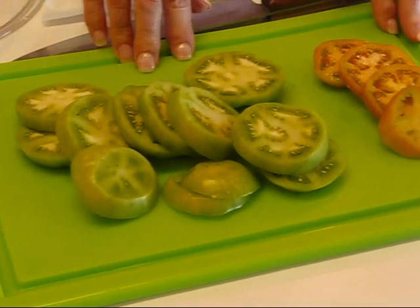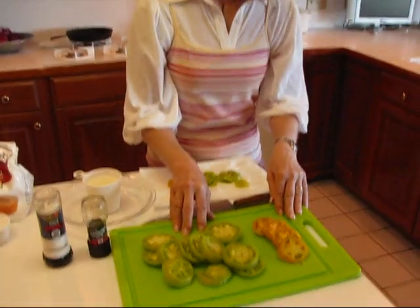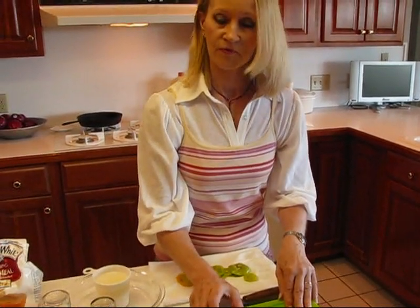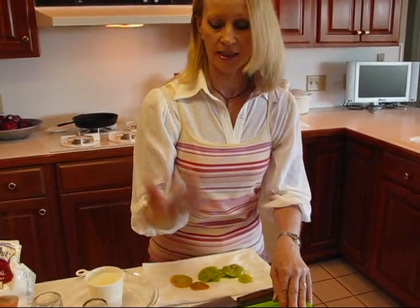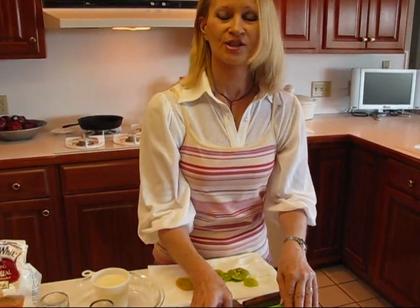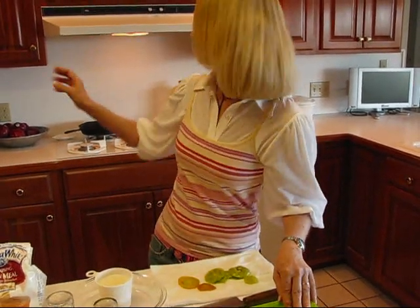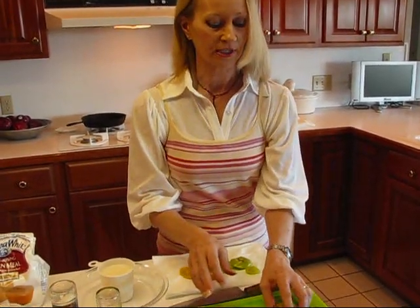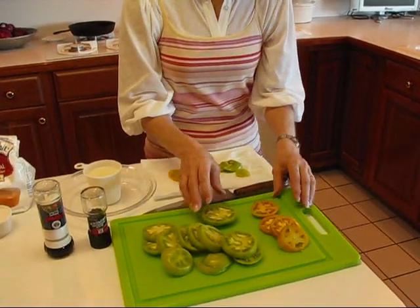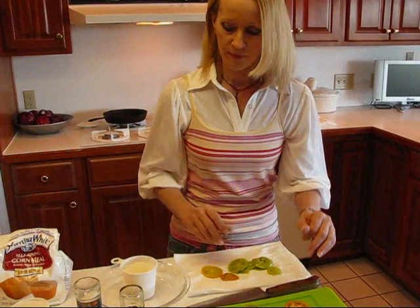One thing that's nice about green tomatoes is that they generally are not going to ripen up on you and they're going to stay firm for a long time. I just had these sitting on the counter. It's Tuesday, and we bought these on Saturday. I just had them sitting over here with my fruit, and I noticed last night that this one was beginning to turn and I thought, better make those pretty soon. So here's the way we make them.